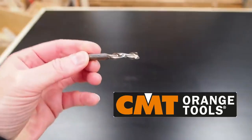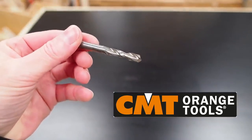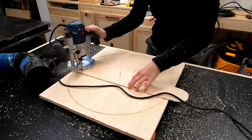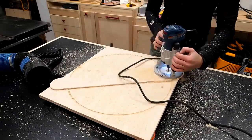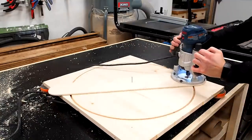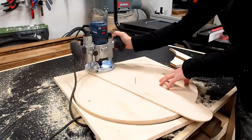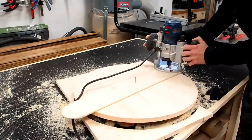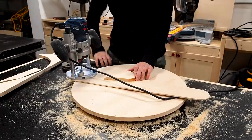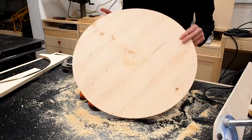I'm using an up-spiral bit from CMT Orange Tools, the sponsor of today's video. After the first pass I lowered my bit another eighth of an inch and made a second pass, then repeated going progressively deeper on each pass until I finally made it all the way through and was left with a perfect circle. This method, as with each of the methods, will leave a small pinhole in the middle of the circle, but this will usually go on the bottom of a table and be hidden.